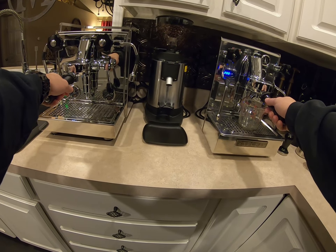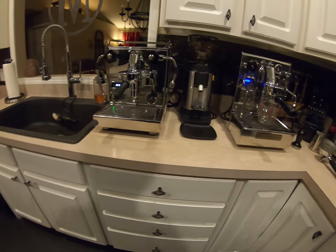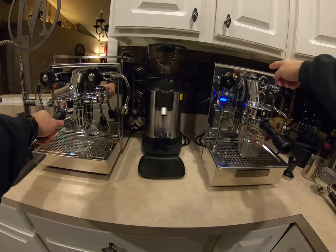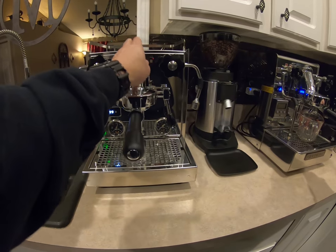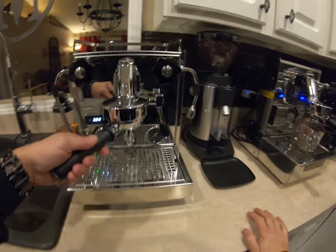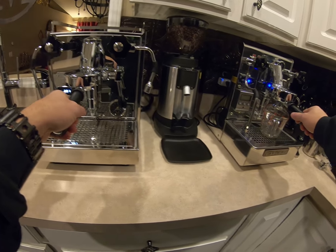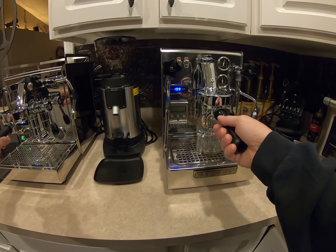The similarities: they're both E61 group head machines, which is a classic design. There's a channel where hot water runs through to keep the group head hot. Both units, when turned on, have a very hot group head — you can't hold it. If you leave the portafilter in, it heats up too. You want everything at temperature when you pull your shot; hitting cold metal will change the result and it won't turn out right.